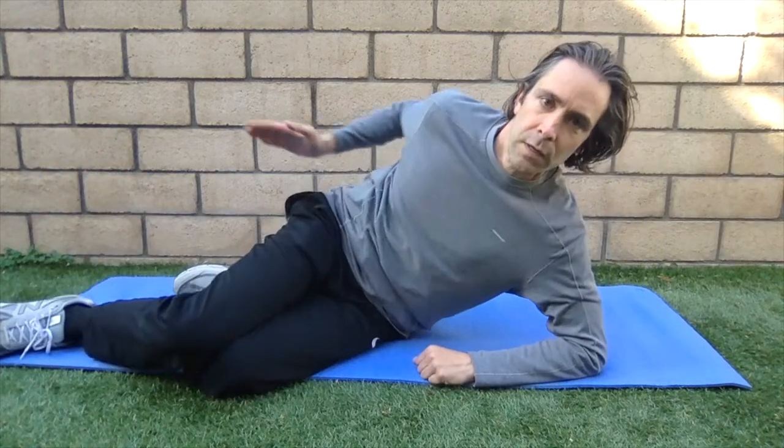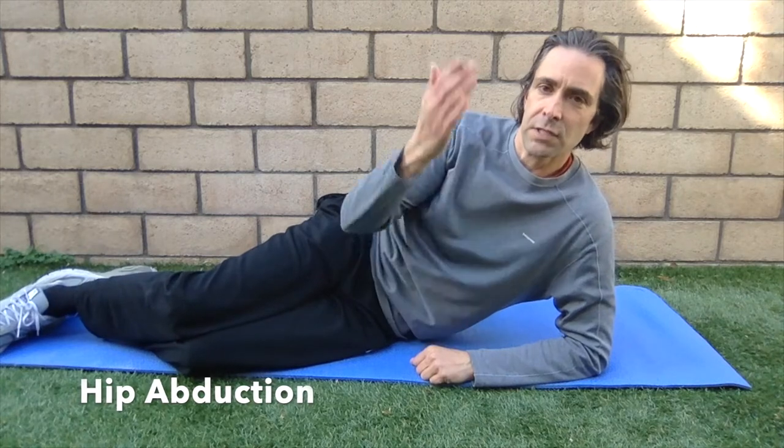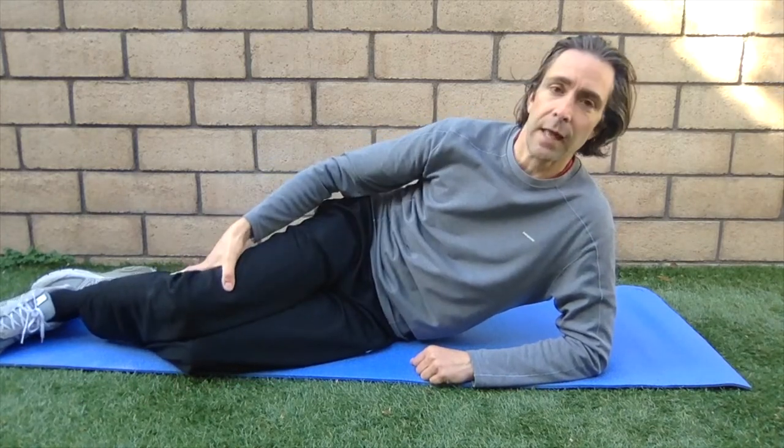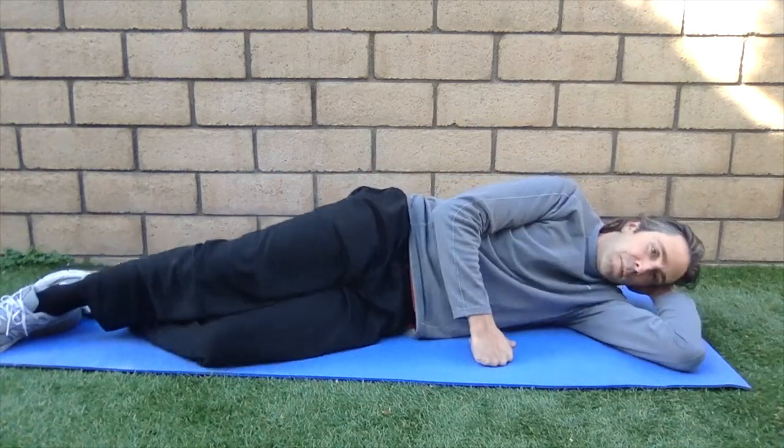The next exercise is going to work abduction. This is easier if you're standing, a little harder laying down. Again, if it gets easier you can add an elastic band or ankle weight. On your side, you can use a pillow to protect your head if you have neck problems.